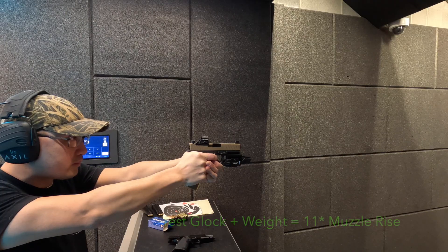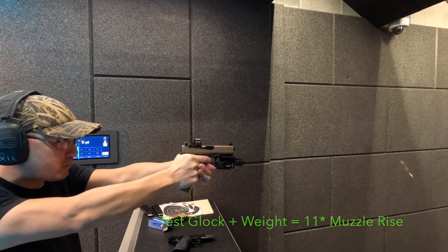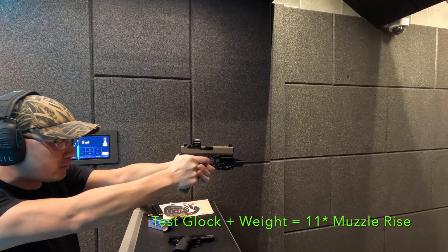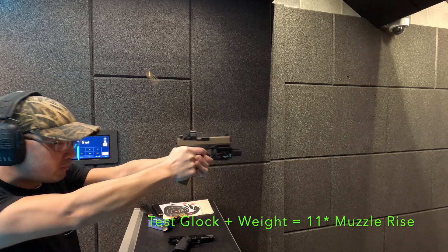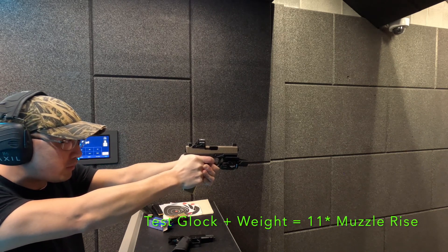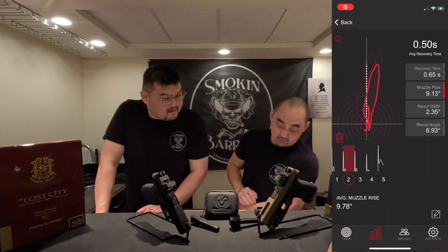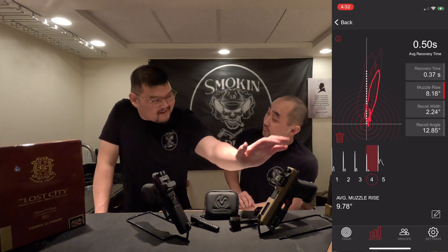This Glock 19 clone platform with the added weight of a TLR-7 light and a brass base pad reduced recoil down to 11.3 degrees — quite a difference from the 17.9 baseline. So purely with the weighted mag and the light, it dropped to 11.3. Then with just a compensated barrel and no added weight, it reduced peak muzzle rise down to 9.7 degrees.